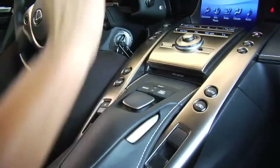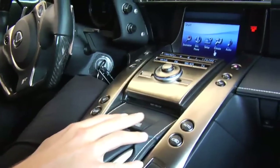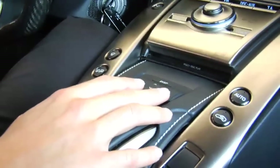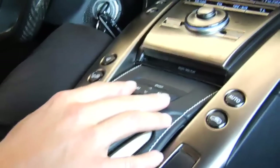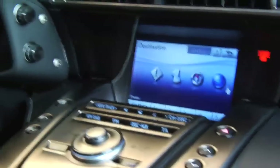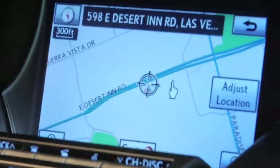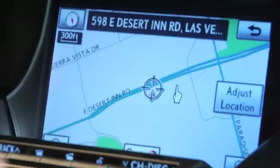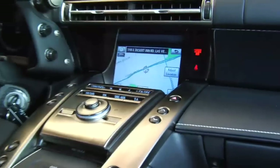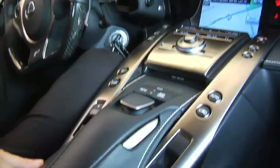Instead of being a touchscreen where you're leaning over and taking your focus off the road, they've integrated this joystick setup right here. I have all the functions I could possibly want — audio, climate, and GPS information — right here. It's very simple to use through this touch device right in my hand, and it's all integrated into the hand-stitched console. Everything you see in this car is hand-stitched and put together by hand — a very beautiful setup.